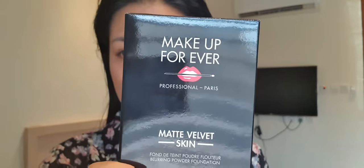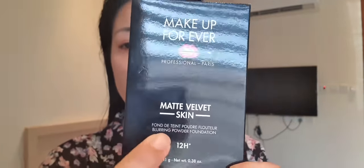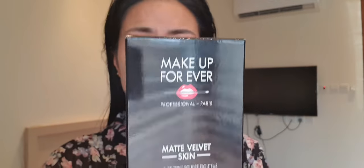Hello and welcome back to my channel! Today I'll be doing another product review — one I've been using for a long time. This is the Makeup Forever Matte Velvet Skin, a 12-hour wear powder foundation.